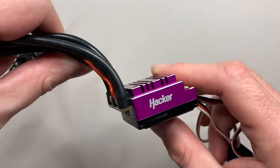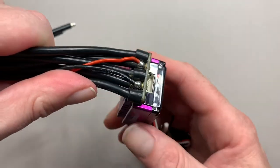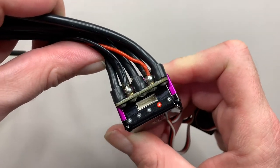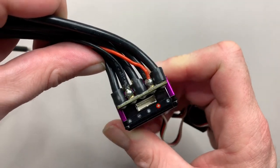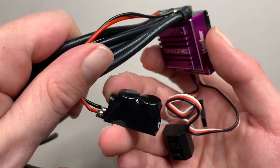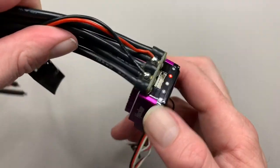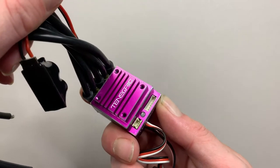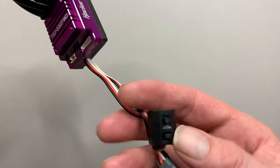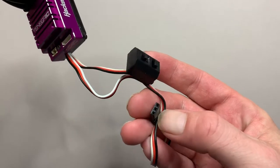Let's start off by taking a closer look at what's inside the box, starting with the ESC itself. As you can see, it comes with all the wires already soldered to the ESC — that's the A, B, and C wires, and the plus and minus for the battery. It also comes with the capacitor already soldered to it as well. On the back there's the sensor port, there's also another port on top for the fan, plus the on/off switch and the connector to the receiver.